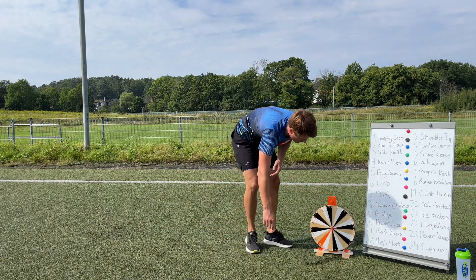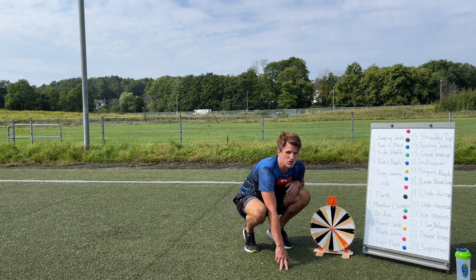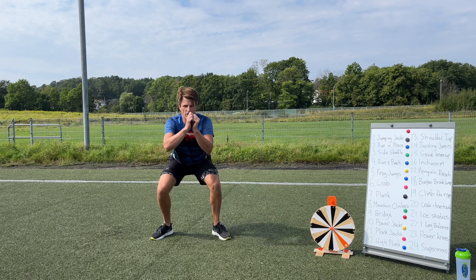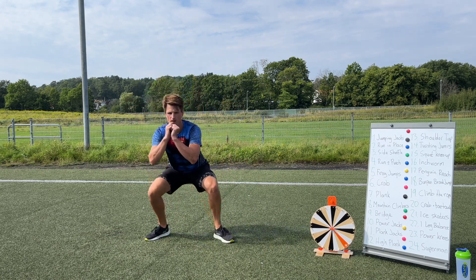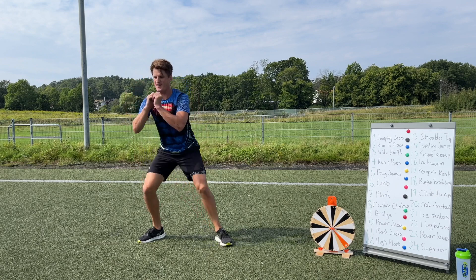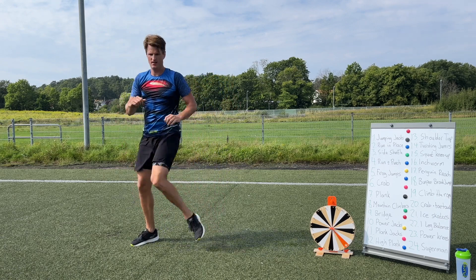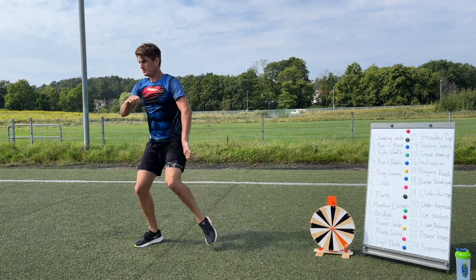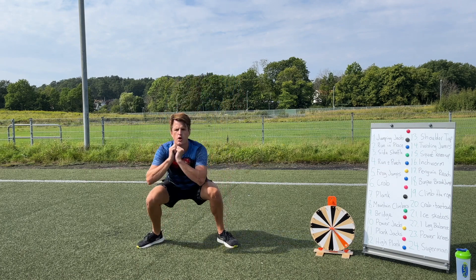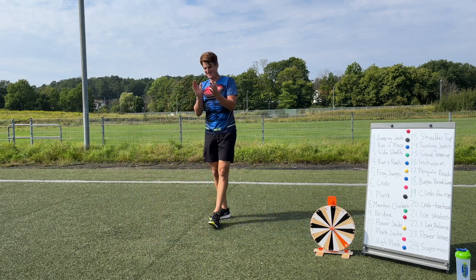Last one now guys — number 15: squat knee up! Go down in the squat and when you come up, bring your knee up to meet your elbow. Let's go! Good job guys — 25 seconds to go and then we're done, so come on now! Keep working hard — 15 seconds. Three, two, one — stop! Excellent job everybody!